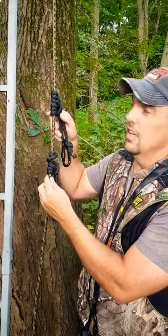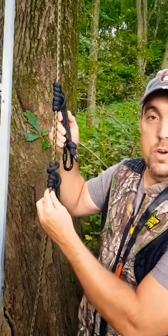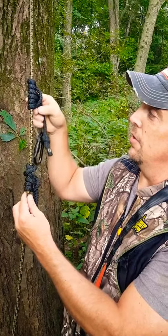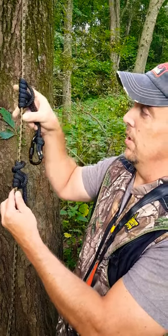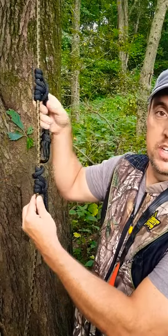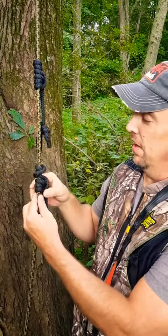This is a Prusik knot and it only works if you do it the right way. The lifeline comes with these knots and if you look out here above, this is how it should be. It moves up and down real easy but when you pull on it, it cinches up and doesn't move.